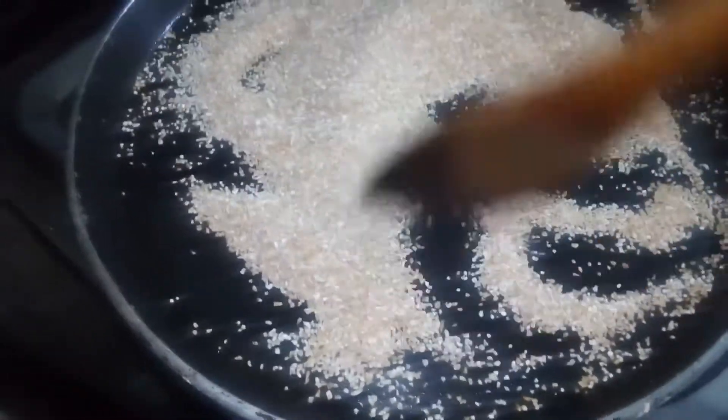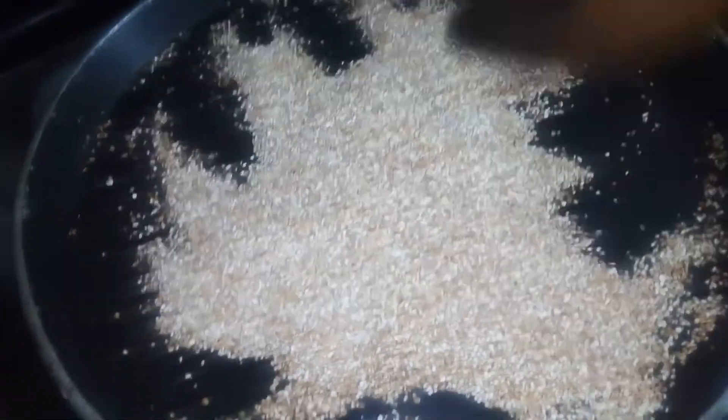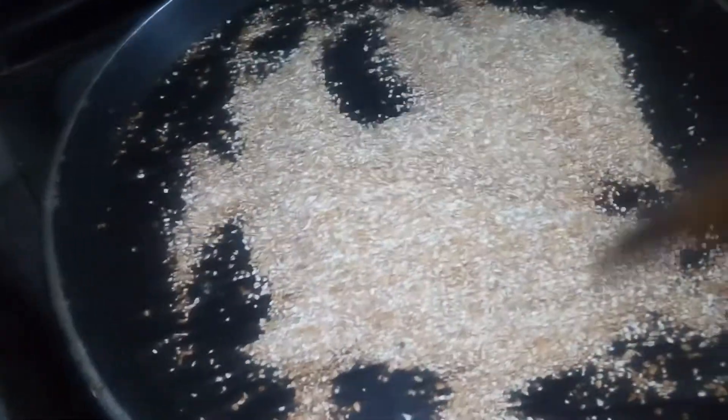If you feel tiredness after suffering from COVID-19, you must include wheat porridge in your daily diet. So dry roast these wheat granules until they change color to golden brown.